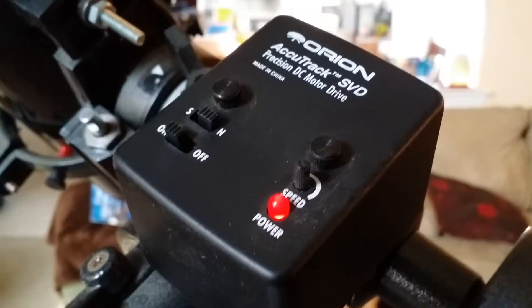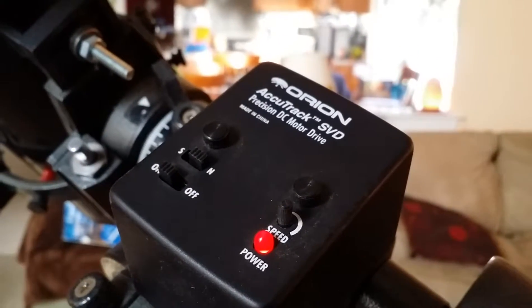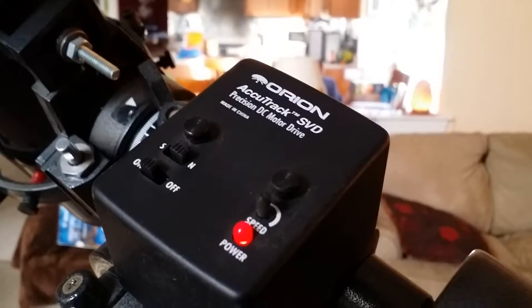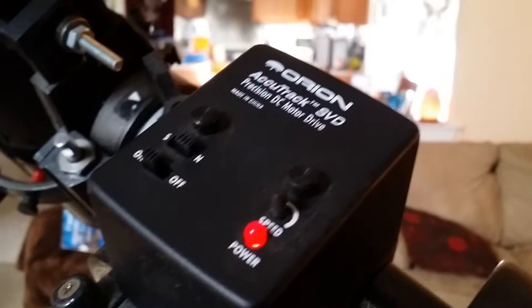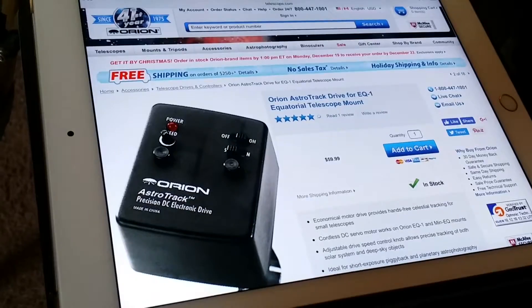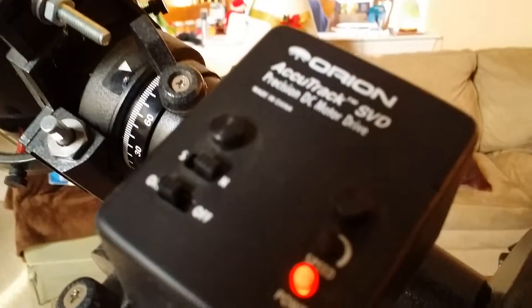So I'm probably going to get the ShortTube 880 and use that on top because it's lighter, and I'll use that for a guide scope for tracking. But I'm making this video just to show you guys that this is called the Accutrack SVD - for the Skyview Deluxe - and the one they're selling now is the AstroTrack. It's just a revamp; some things are in different spots, but it's basically the same thing.